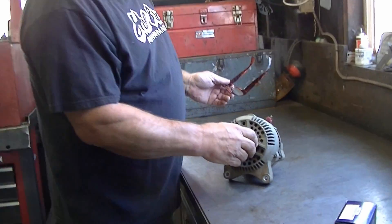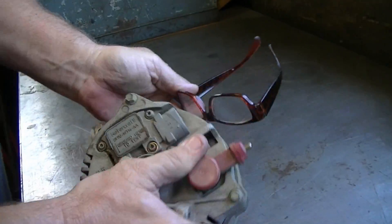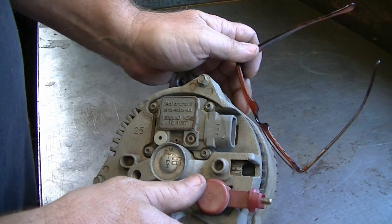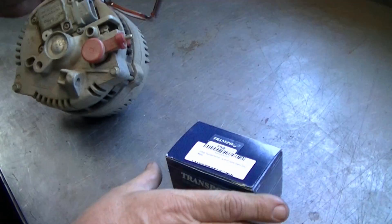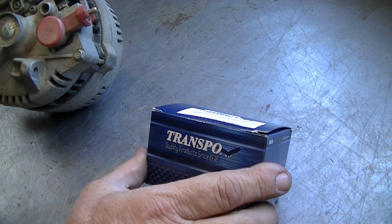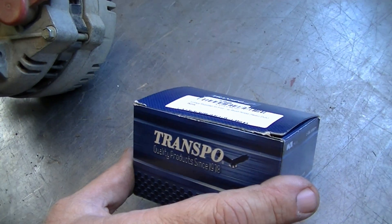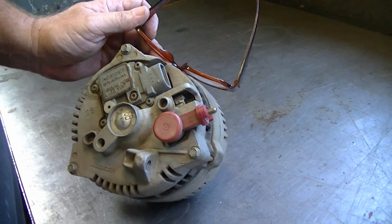So we show the alternator here. What I'm going to do is replace the brushes and the regulator on the back of the alternator. We'll take this out and replace them with these right here - it's from Transpo. I actually got them on Amazon for nine bucks. It's a regulator and a set of brushes, and it can save you a lot of money instead of spending $150 on an alternator.